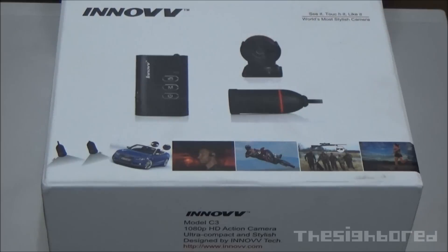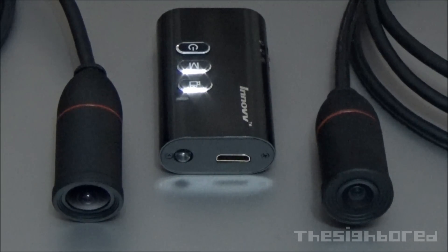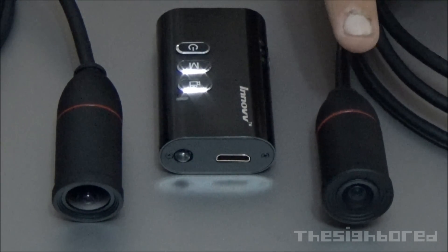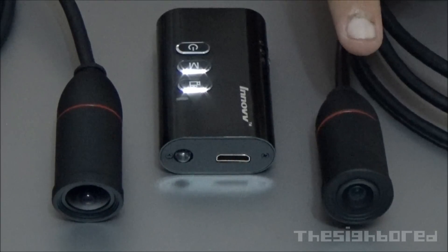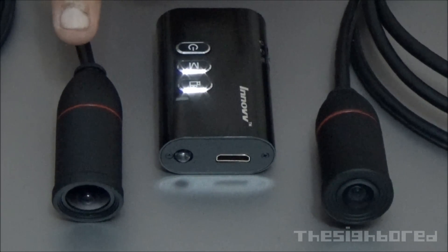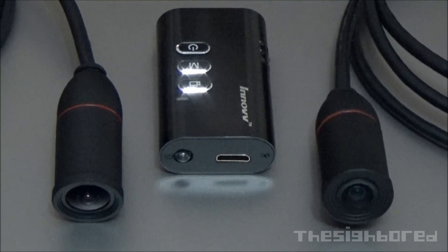Let's not waste any time. Let's get this baby open. We've opened up the box and what we have in front of us is the main component right in the middle — the recording housing. On this side is the 90 degree camera lens and on this other side is the 120 degree camera lens. You can tell by the size of the lens, it's different.